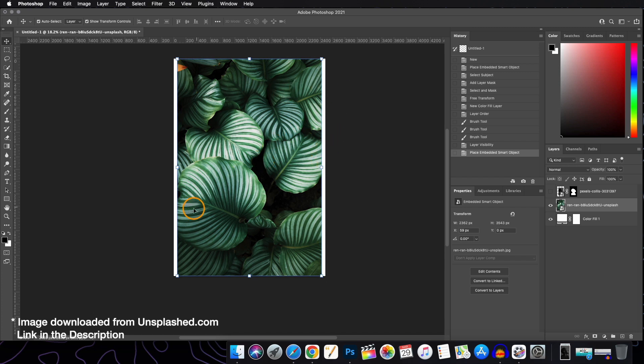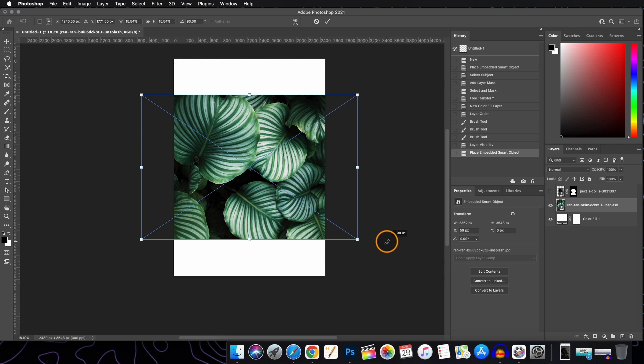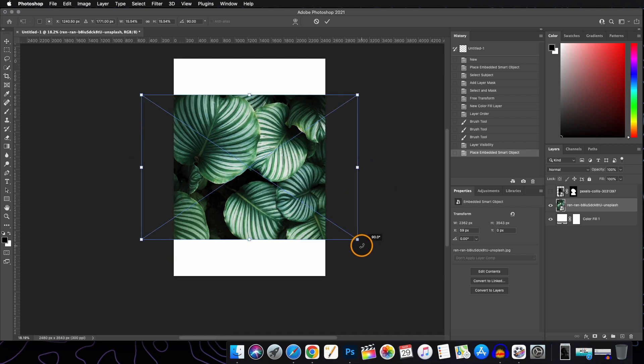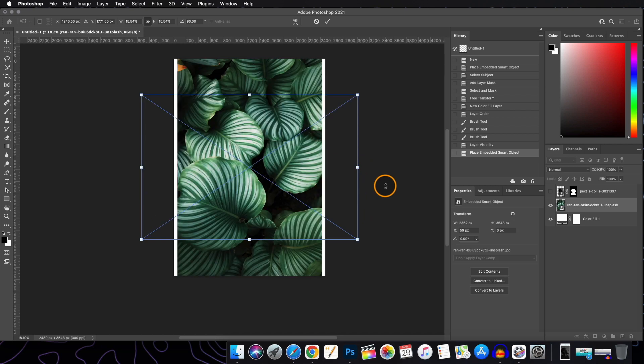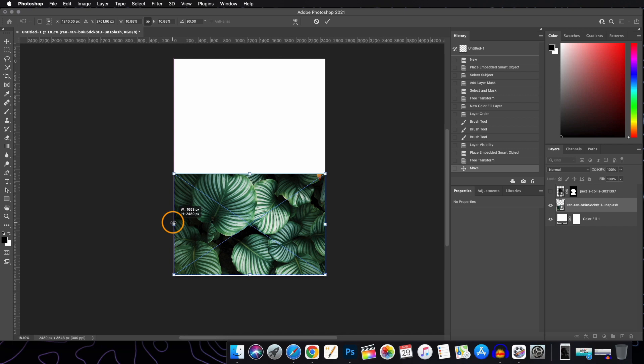We have to rotate this image because I want it at the bottom of the canvas. Hold the Shift button — when the cursor changes, we will rotate it. Holding Shift rotates at definite angles; without it, you get values in between like 75 degrees. Resize it according to your needs and position it wherever you want.